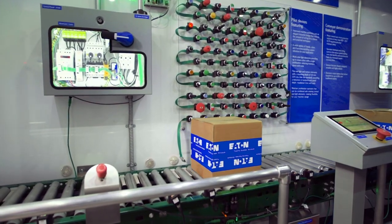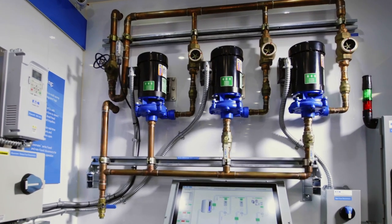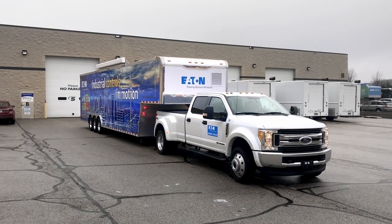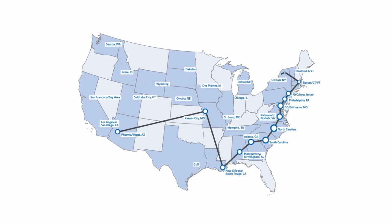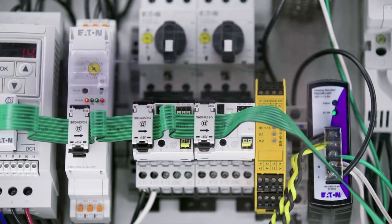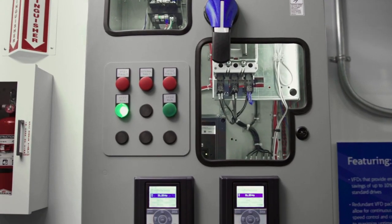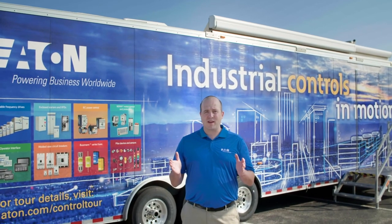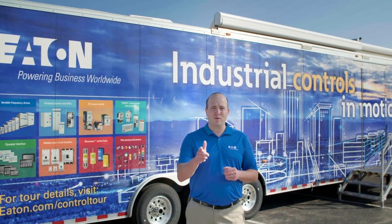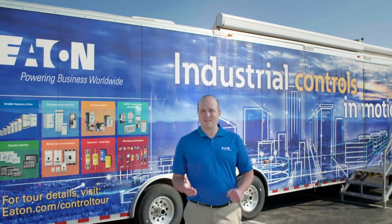We are going to look at the functionality of Eaton's innovations when applied to functional replicas of real-world applications. This 40-foot demo on wheels travels the country showcasing how our industrial control components help you work smarter, cut costs, improve energy efficiency, and keep you safe. Our goal is to make the trailer even more accessible to you through these episodes. Let's start with basic motor control. Let's see what's in the trailer.